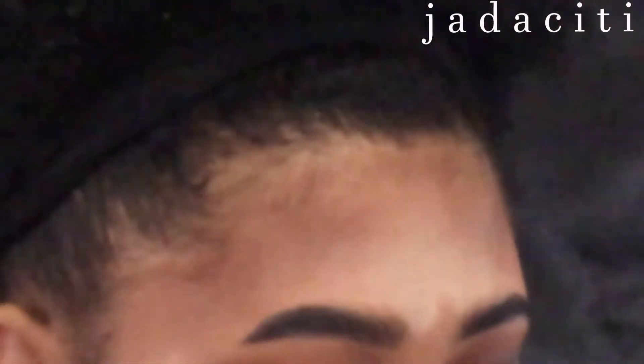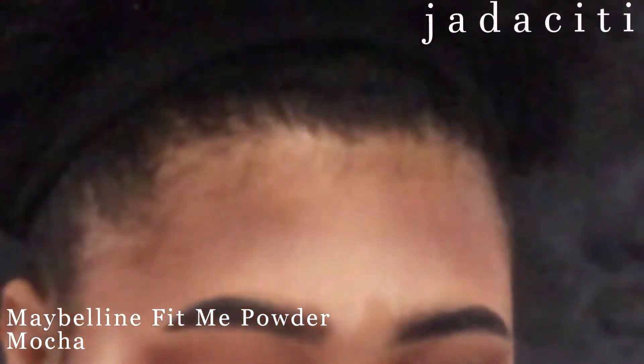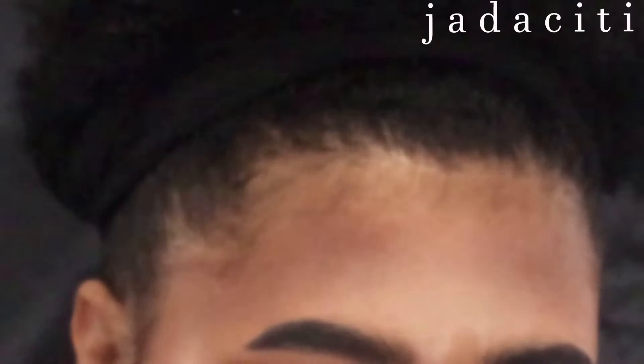You're gonna take it and go underneath your eyelid also. Drag it down and try to make it even with the other side. If you don't make it even, you can always fix it with a little bit of setting powder.